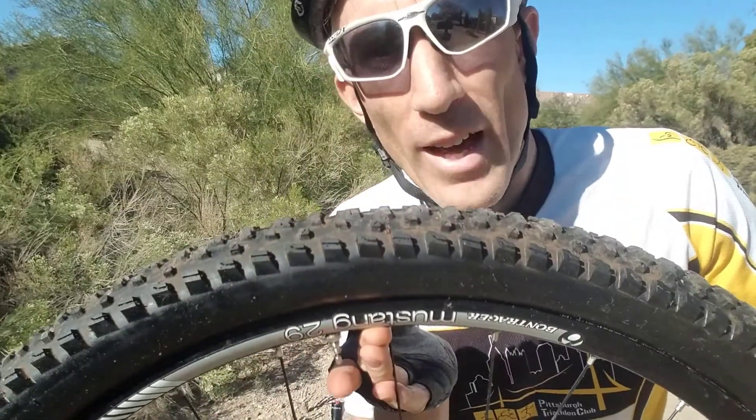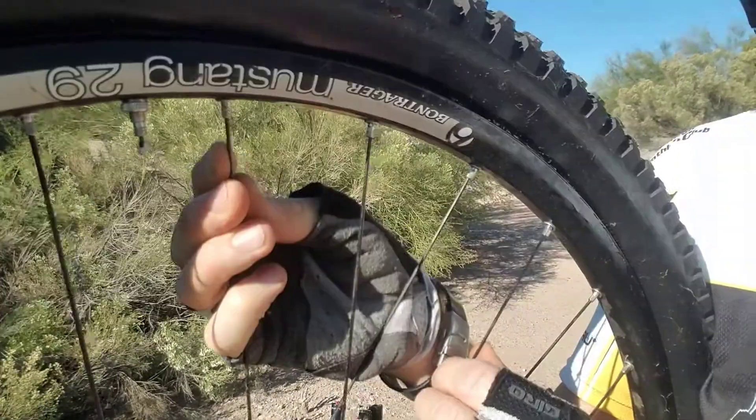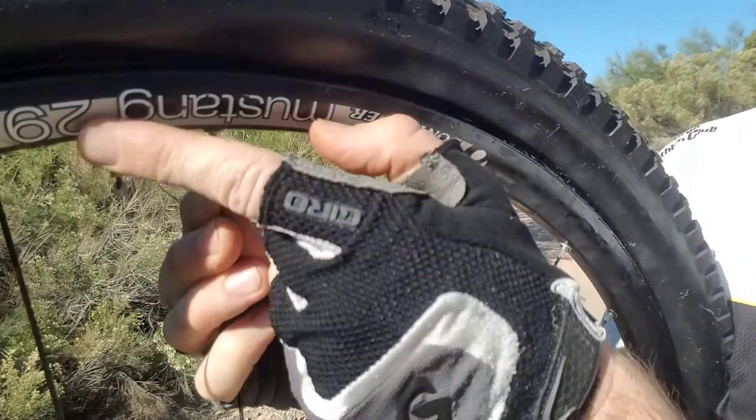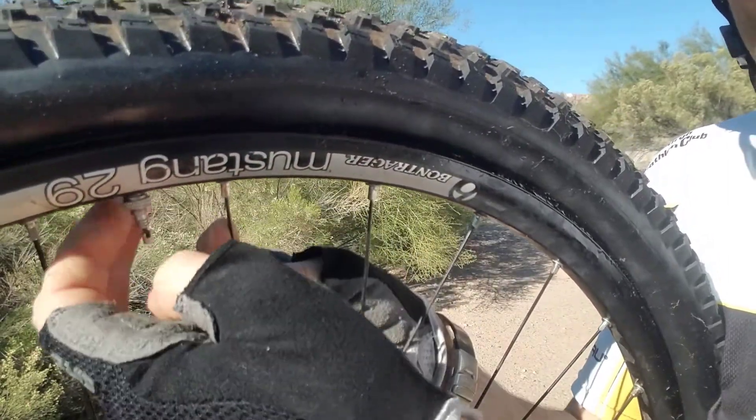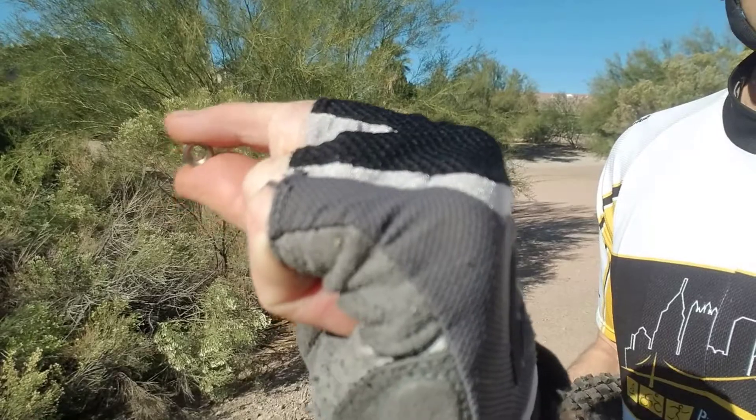If the tire is not totally flat, go ahead and let the rest of the air out. Before you go any further, take this little silver ring piece and twist it off, otherwise the tube won't come out. Whatever you do, don't lose that little piece.